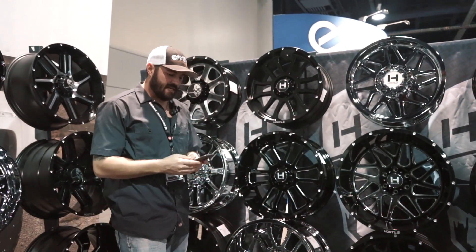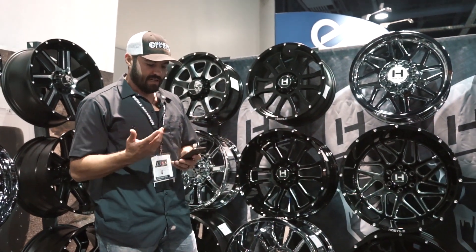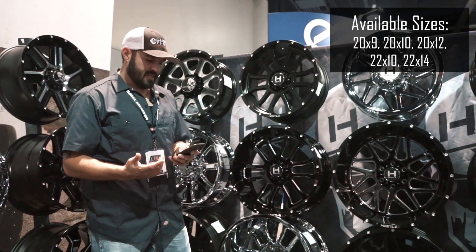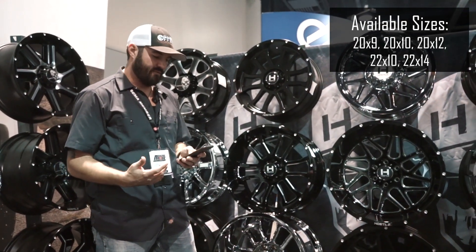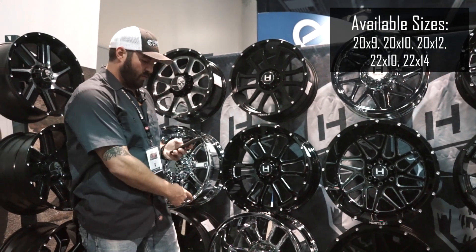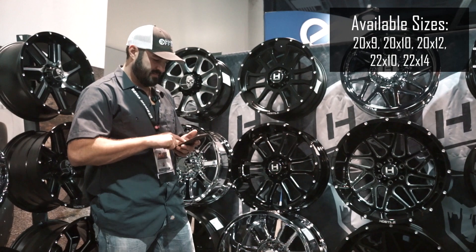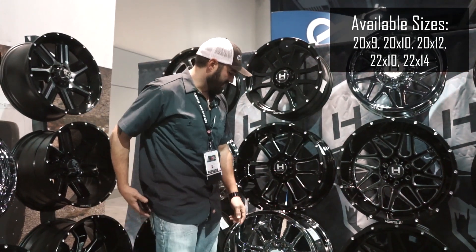The different sizes also available — those are all three of the finishes and three good examples. You can get the 20 by 9's, 20 by 10 negative 19, 22 by 10 negative 19, 20 by 12 negative 44 — I'm betting that probably has about a six inch lip on it — and then you've got the 22 by 14 of course, at a negative 76 offset. So that is the Haas style Gauntlet.